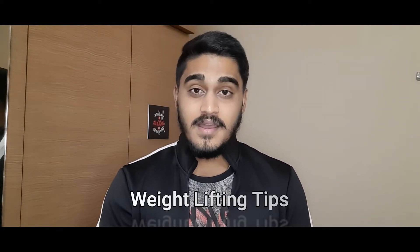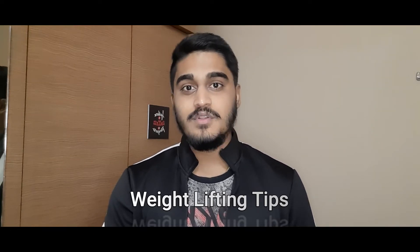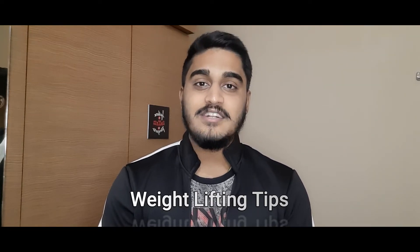Hello everyone, welcome back to my channel. This is Arjun Ramesh. In this video, I will tell you about weightlifting tips, bodybuilding, and body cutting. So let's begin the video.